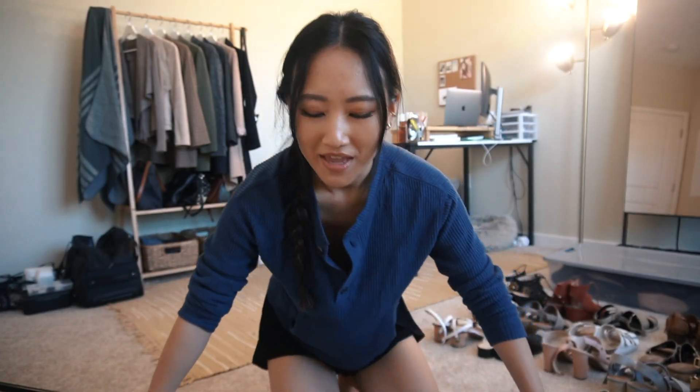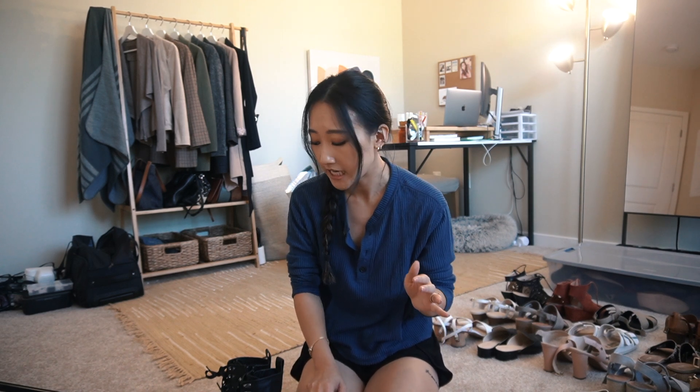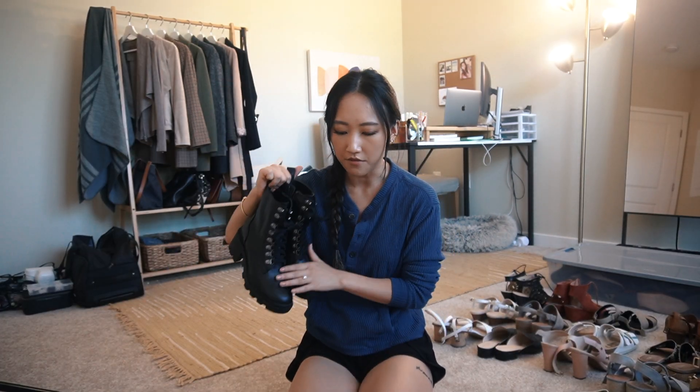We're gonna go over this first box super super quickly because otherwise this video will be two hours long - I have so many pairs of shoes. I'm going to keep the majority of these; I just want to show you guys what I have in my collection. Just a spoiler alert - it's not going to be very satisfying if you're into minimalism. I am definitely not a minimalist when it comes to shoes and I never will be - I've accepted that fact about myself.